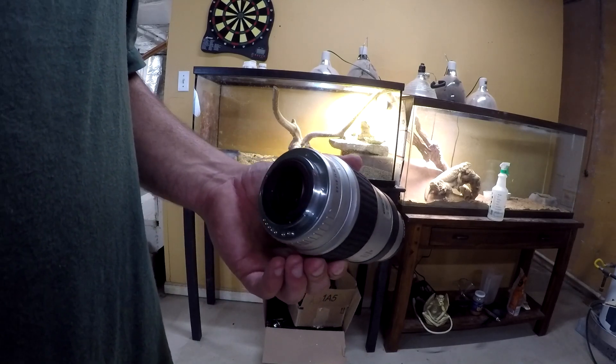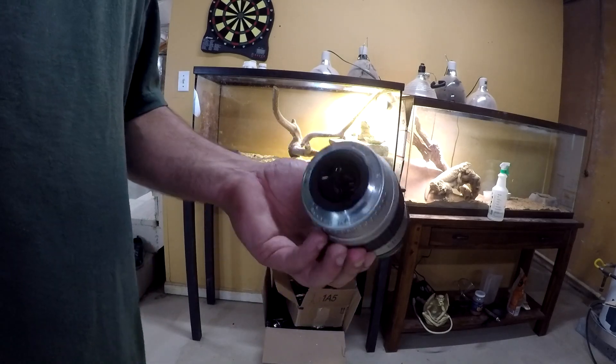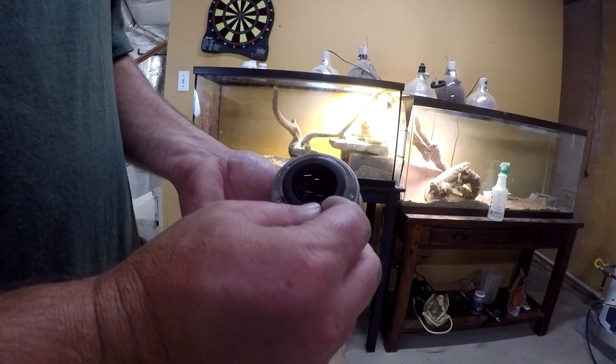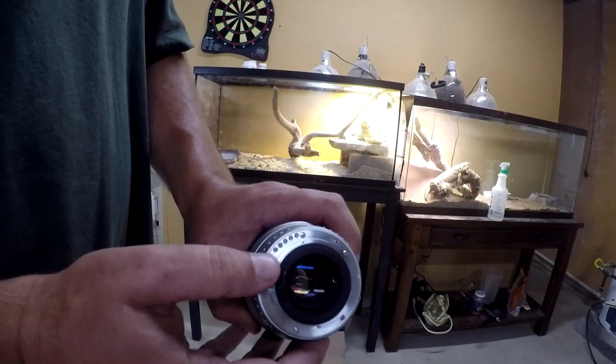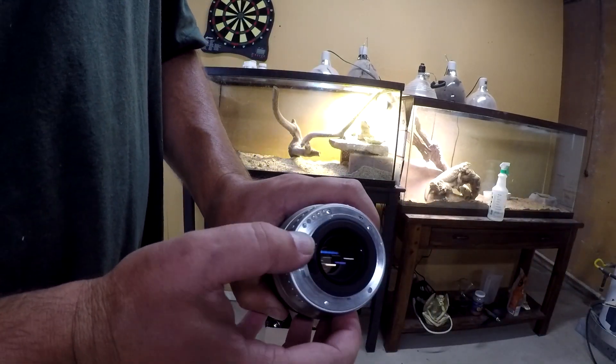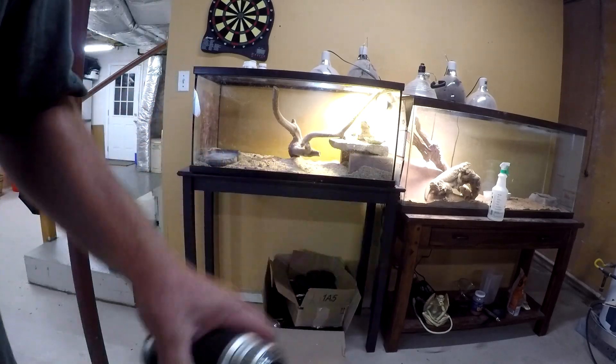I'm going to reach out to the seller and send it back. Anyway, just look for that when you're checking for a lens — make sure this thing is snappy. It should be like this, it should not stick, it should move freely, like it's on a spring. Thanks for watching.